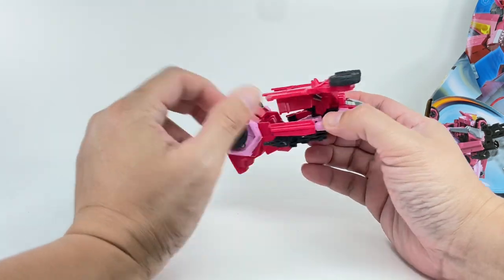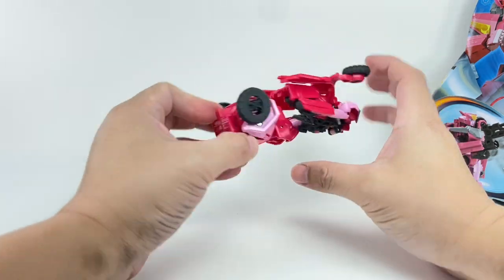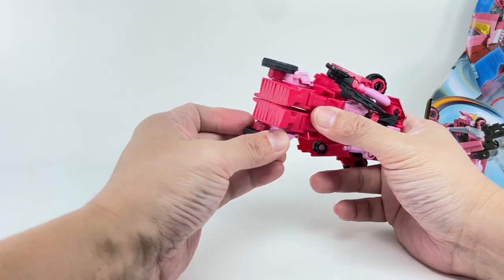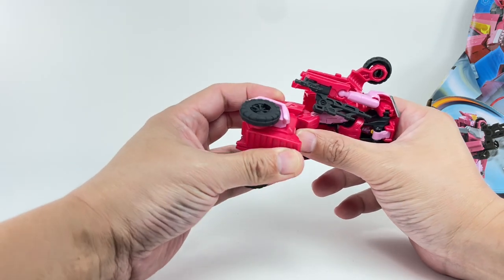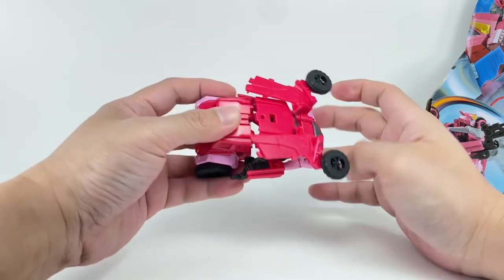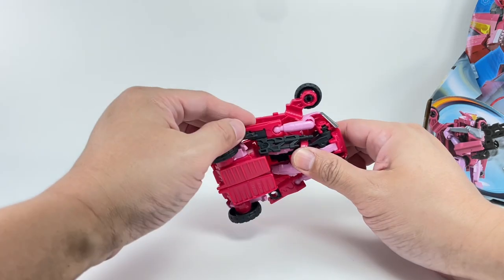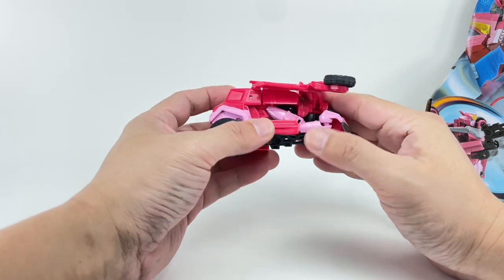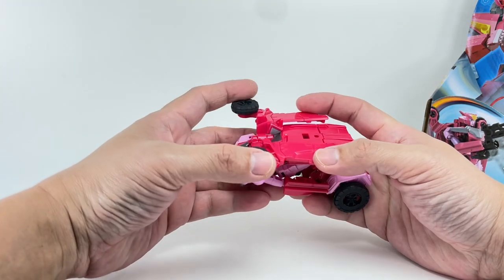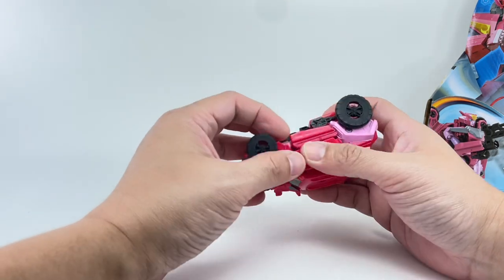Line up the shoulders to form the front part of the vehicle. For the feet, join them, then fold the wheels down and fold the knees in the reverse direction. Fold up the thighs so they can meet the roof and tab in. Then line up the arms — they form part of the doors. The wings fold down, and the front wheels form the sides of the car.